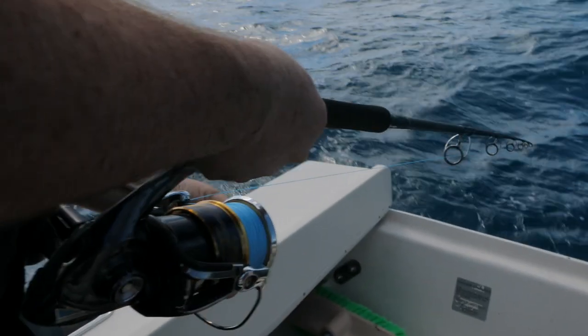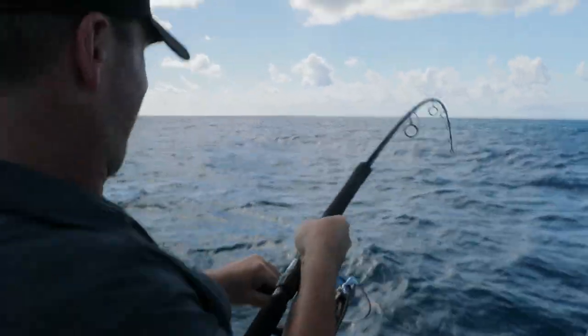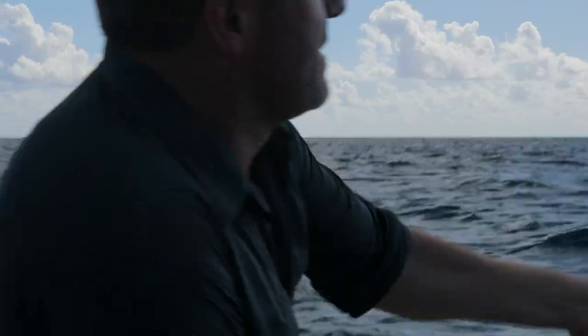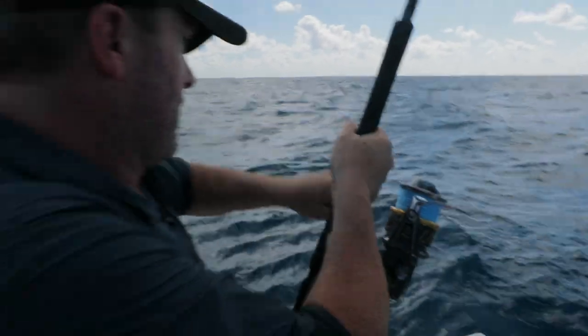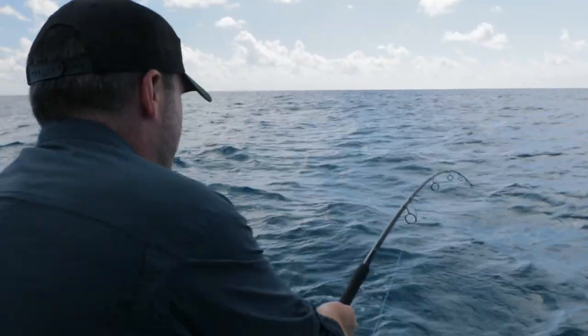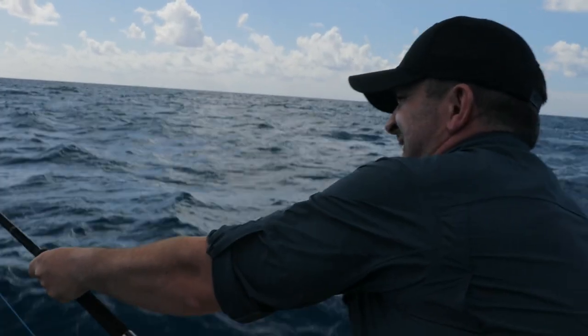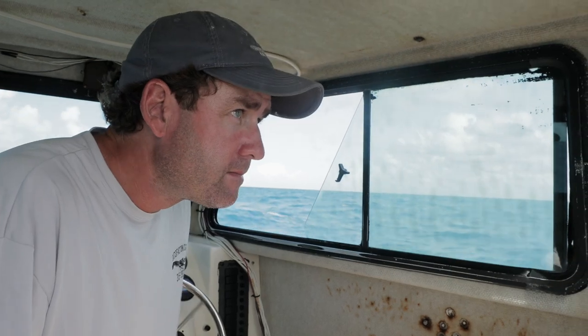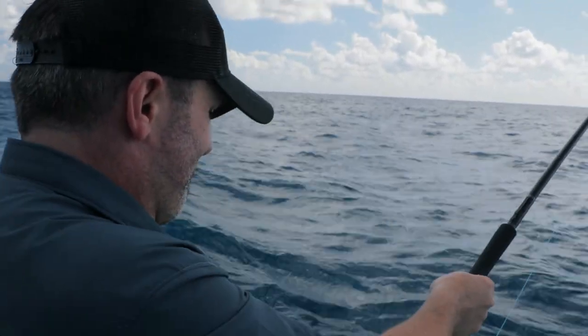Here we go. This is a serious fish. He's dumping your spool like crazy, man. This fish is big and powerful. It's taking a lot of line. I might run out and lose the fish if it doesn't stop.